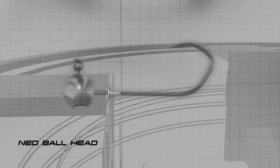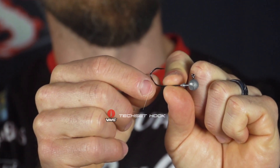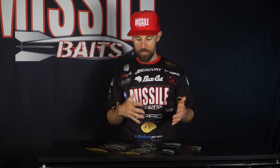Last but not least is the little Ned Ball Head, as we're calling it. It's got a VMC tech set hook — nobody else in the industry is using this hook, it is very unique. In all of our testing, the hookup and land ratio was amazing. This is going to come in 1/16th, 1/8th, and 3/16th ounce sizes, in plain head, green pumpkin, and black. Look for that coming out in late July. Great for Ned rigging and also some other applications like smaller swim baits. All of these colors from Missile Baits will be available at the beginning of July — be sure to check your local retailers.